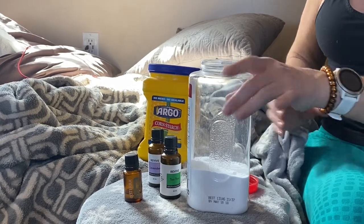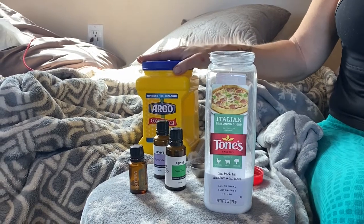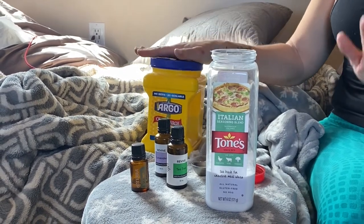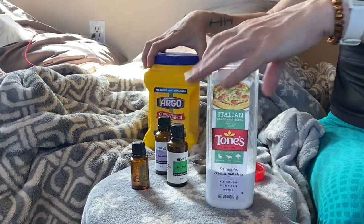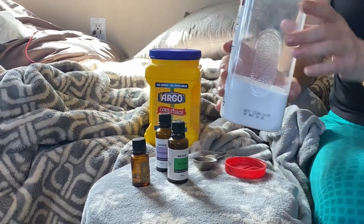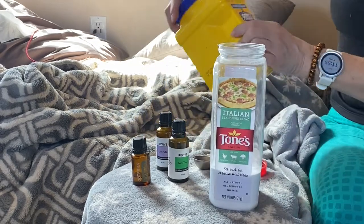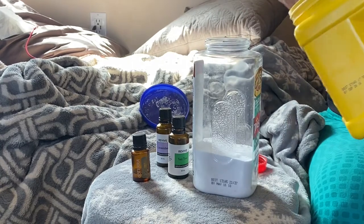We ran into this DIY dry dog shampoo online on a few different websites and thought we'd give it a try. We grabbed a used empty seasoning container for mixing and shaking it onto the dogs. We started with about two cups of baking soda and added the same amount in cornstarch — all the different sites with this basic recipe had a 50-50 baking soda to cornstarch ratio.